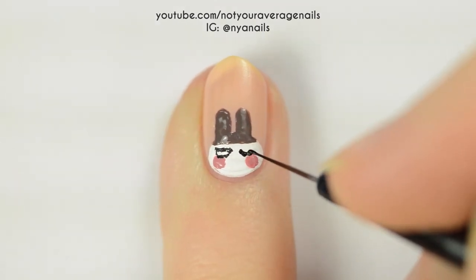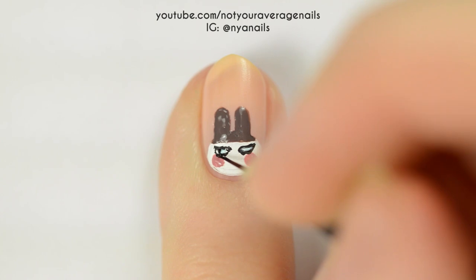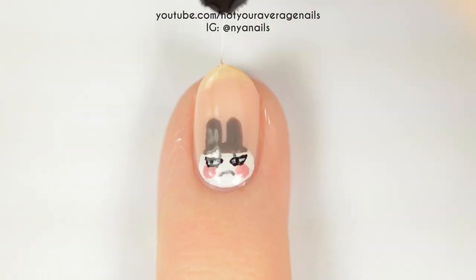Fill the eyes in with a light blue, and then add the pupils. Add two dark grey dots for the eyebrows, and then finish with a slightly pouting mouth. Seal in your design with a top coat.